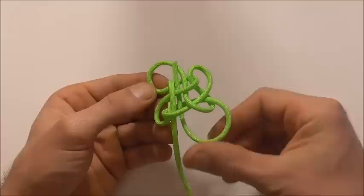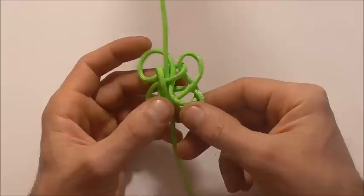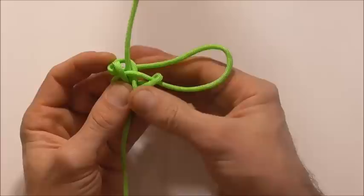Next we just need to take the slack all the way through the knot. I like to start at one end and just work all the way around until I get to the other, pulling the slack out little by little. If you try and pull too much out at once it'll distort the knot and you might lose its shape. So I'm just going to take slack all the way through.